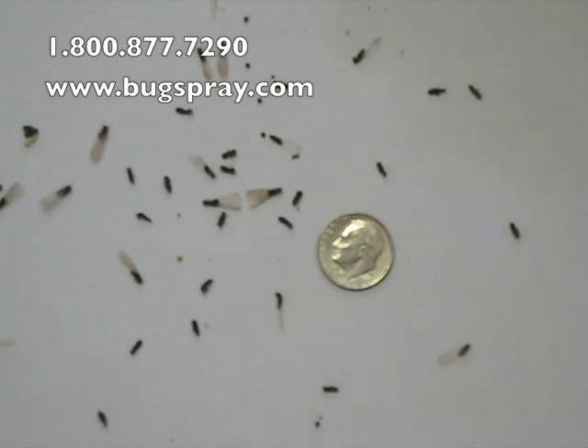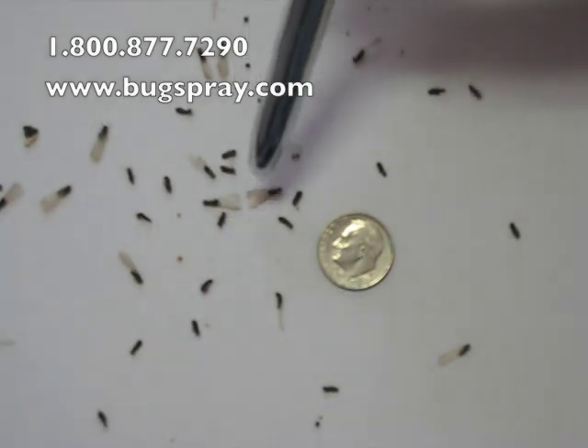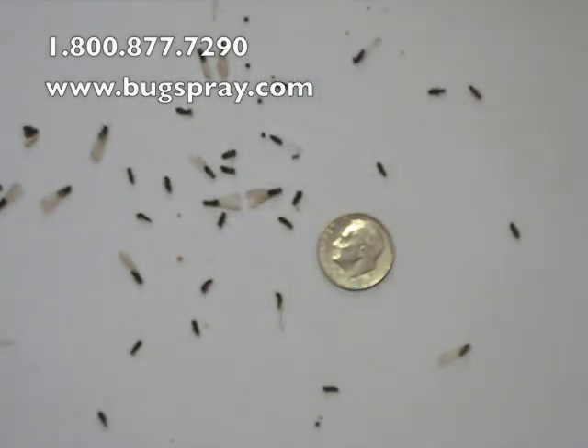I'm going to point to a few things here. This here is a termite swarmer with its wings. There are a couple more right here — larger ones. These are called alates, and they have their wings still.